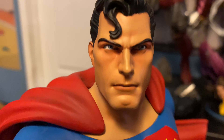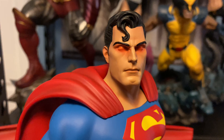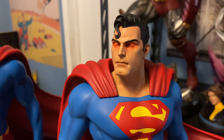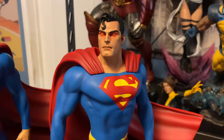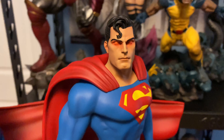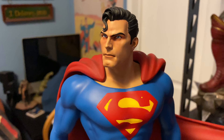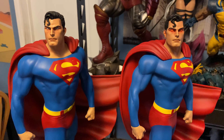I wanted to give you a look at the replacement with the alternate portrait — the heat vision eyes. I don't usually display this portrait because I'm really big on irises; I think that really shows the person inside. But I'm sure the heat vision portrait is popular with a lot of collectors. The portraits didn't change from the original, but I wanted to show how it looks with the new cape shape. Really nice portraits for a one-sixth Superman — he's got that boy-next-door handsome look that Superman should have.